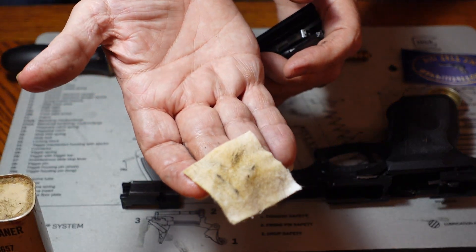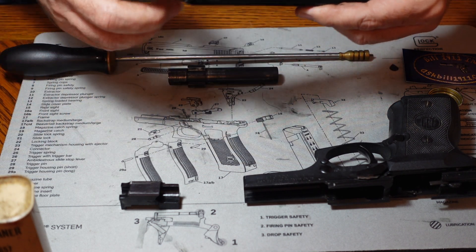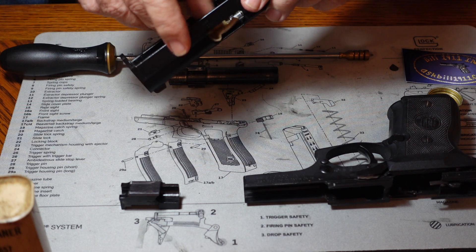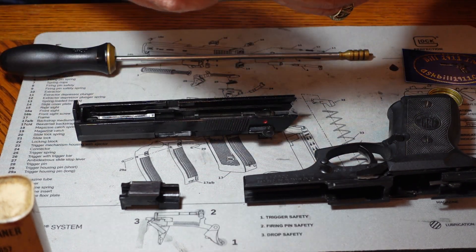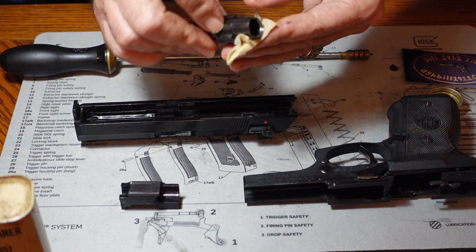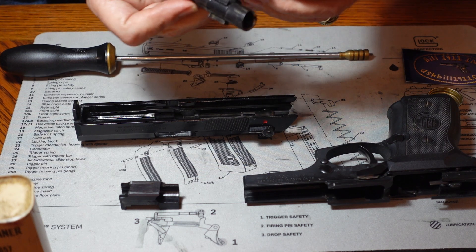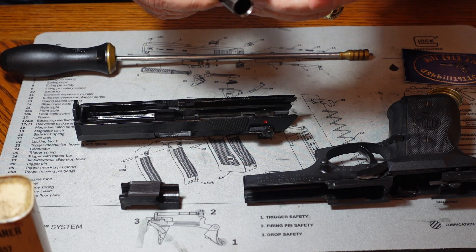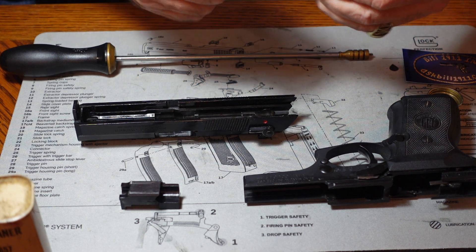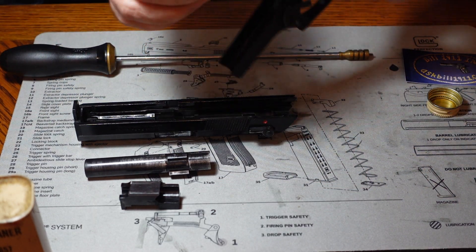We're getting some dirt out of it, which is a good thing. This one isn't grossly dirty but some of them are. We're going to continue the process until we're comfortable we've got everything we can get to on each part. We'll do the same on the outside of the barrel as well as the inside — start on the outside and simply clean up what we can, getting into all of these engagement points and little slots.